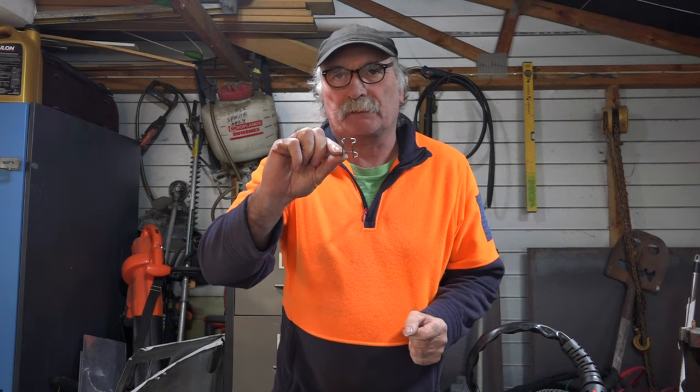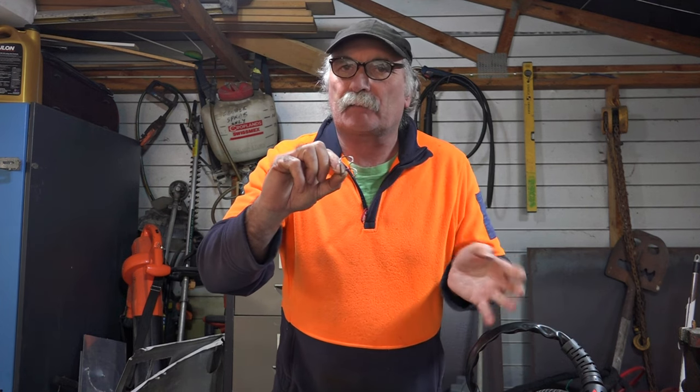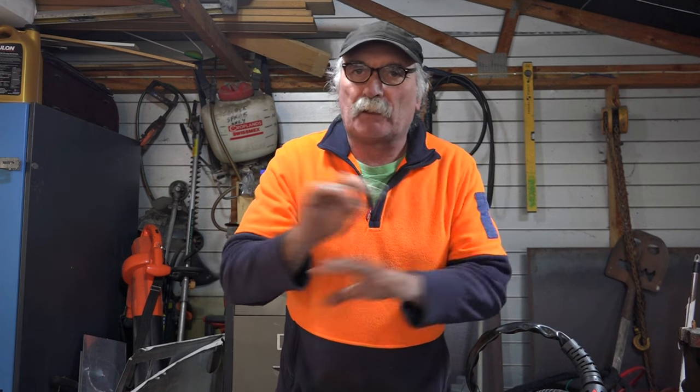What I'm going on about today is these things - stand-off guides. Do you really need one? What the hell are they? A lot of people were getting really confused about what they're used for, and a lot of people were trying to put them on torches that they don't really need to be on. I'll give you an example of a couple of torches that look identical but are totally different.